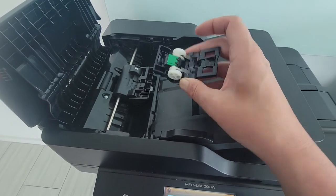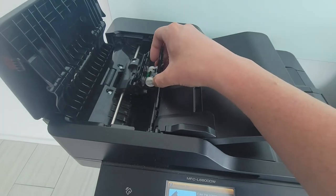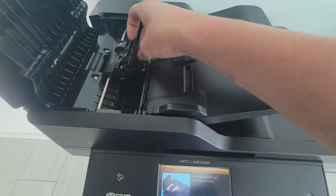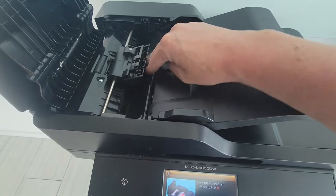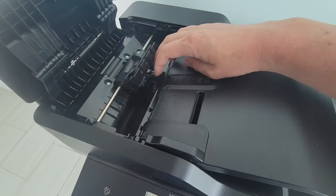With the super glue dried, this doesn't look perfect, but it doesn't need to. I'm going to pop this assembly back into place. And let's put this screw back in now.